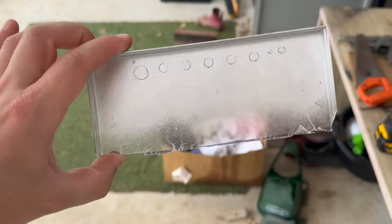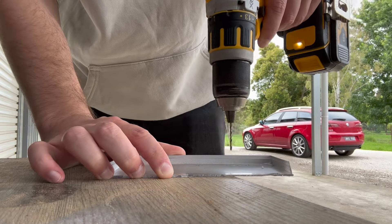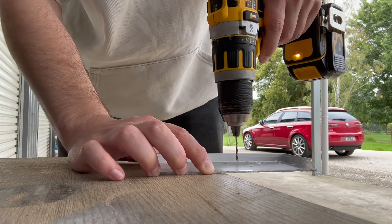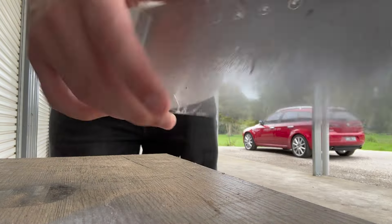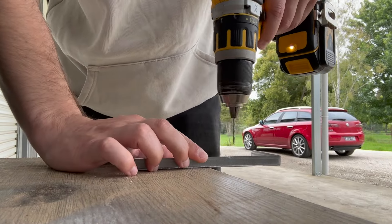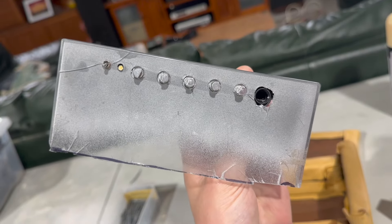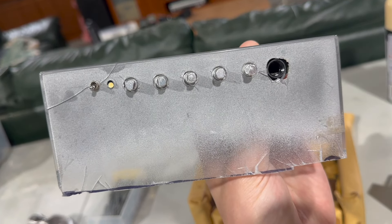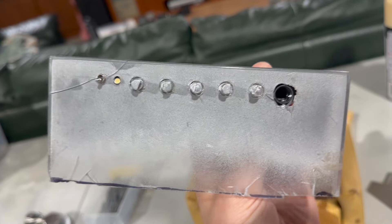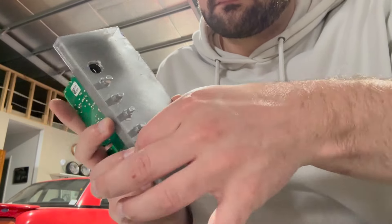Once it was all drilled and ready to go, it was then time to take the actual amplifier out of its chassis and attach it — it was just going to be attached via the controls and the input jacks being screwed tight against the faceplate. That was a bit of a mess. You can see it broke when I was drilling it, which was a little bit annoying. There you can see I'm assembling it. You can already tell this is not a great looking amplifier.